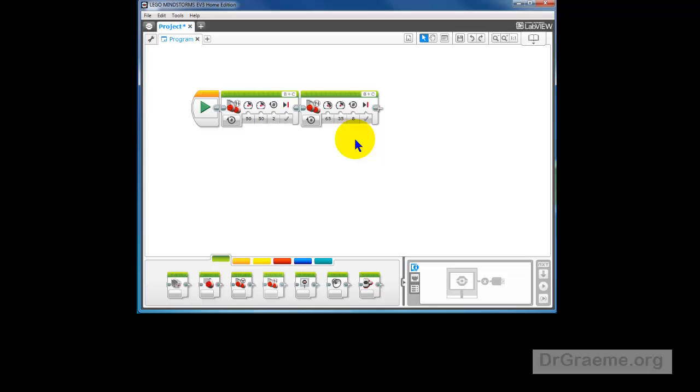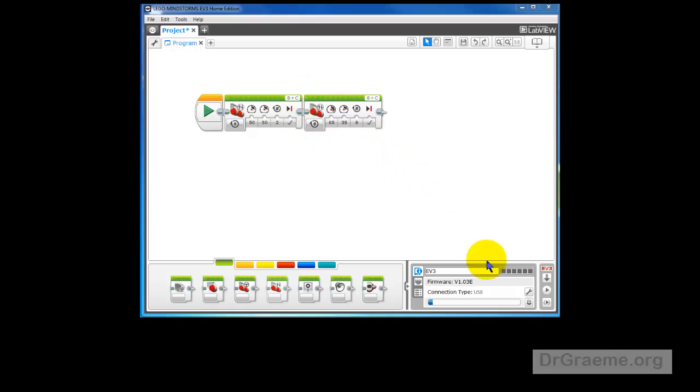This should end up with the robot pointed back towards Earth. Let's download this to our EV3 robot. It's recognized, so click on Download. It's downloaded — good!